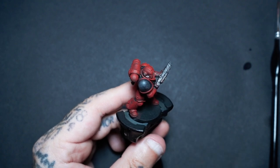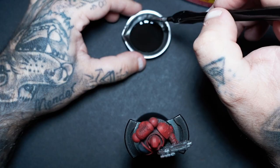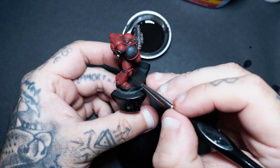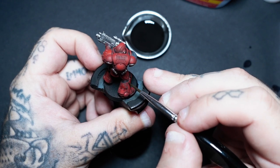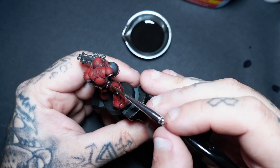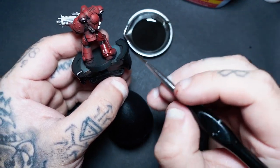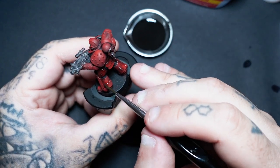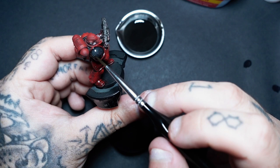It does look a little bit bright for my liking at the minute, but once that's dry it will dull down, and a bit of the oil wash on there will dull it down a little bit as well. So now I'm applying the oil wash — even without a varnish, it is running into those crevices pretty easily. I'm applying it quite heavy to that shoulder blade because I want it to act like a filter and dull it down a little bit. And if you do make any mistakes once it's dry, we can go back in with some mineral spirits and wipe it away.